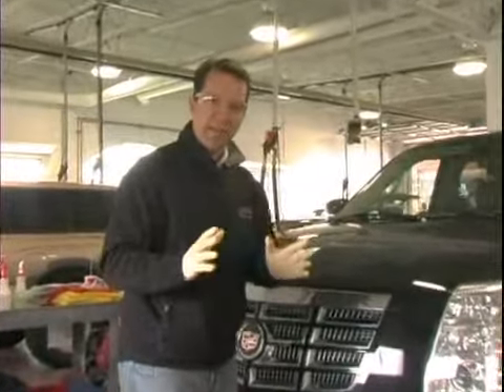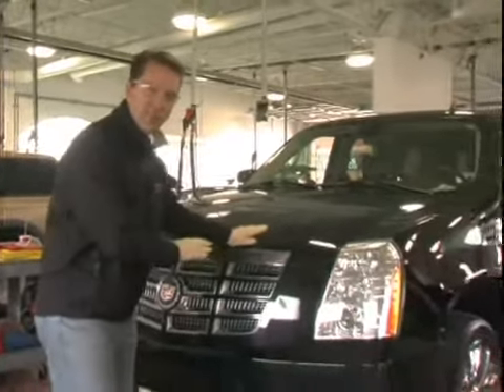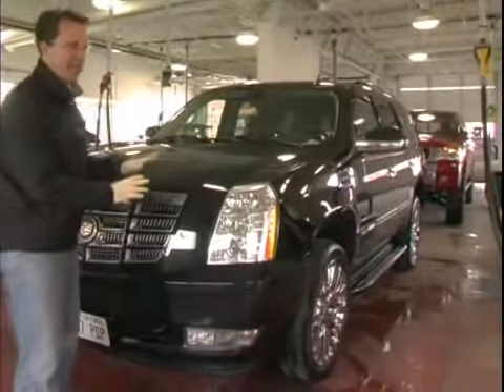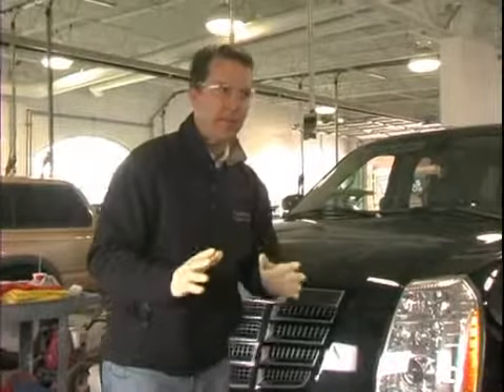In setting up for that, we always want to make sure we've got the car in a good location. We want to make sure that it's in the shade, or that at least it's cool to the touch. Direct hot sunlight is not the place to detail the exterior of the car. So if you don't have a garage or a tarp or shade you can get underneath, I'd look to find a place like that.